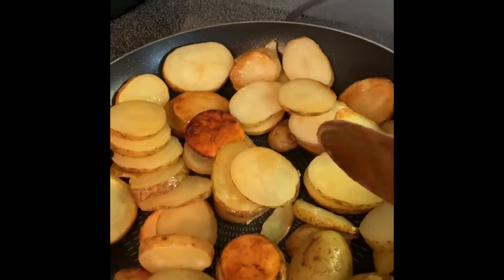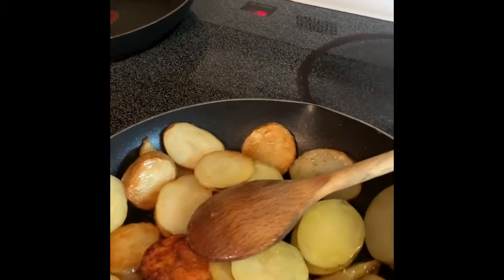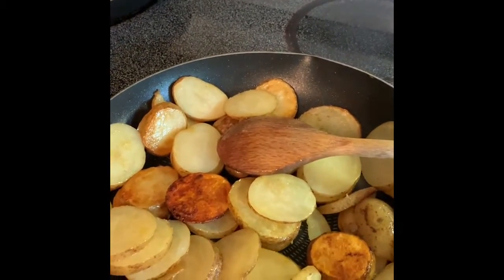I hope you have enjoyed my homemade fresh fried potatoes, and maybe you can give it a try — super easy!